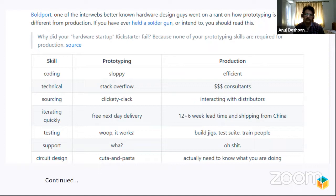Coding matters between prototype and production. When prototyping, your focus is just getting that thing working. The same applies to technical guidance — when prototyping, Stack Overflow is all you need, but more complicated issues require consultants. Sourcing is also quite important. When ordering stuff for a hardware prototype you typically go to a local electronics shop, but if you're building a thousand of something you have to talk to distributors to get your target price.